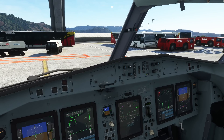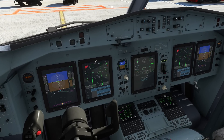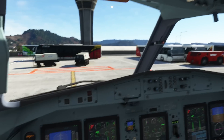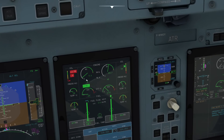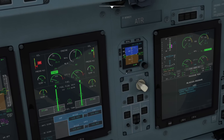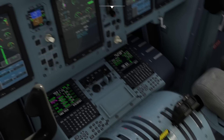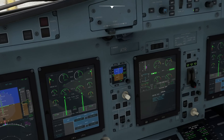Now we can go ahead and start engine number 1. Engine number 1 start is the same as engine number 2 used to be earlier: select the start A and B position, verify how the systems page is shown, press the starter, and then with our NH passing 10% we are going to switch the condition lever into the feather position. Now our engine is starting up. Once the engine is up and stable, condition lever goes into auto. Observe no single channel indication and the low pitch indication showing.